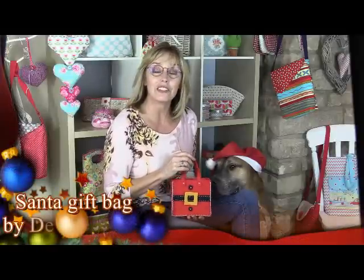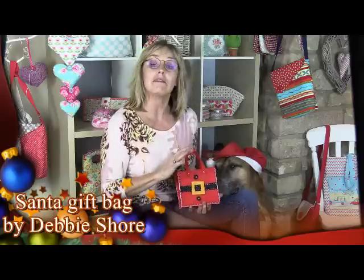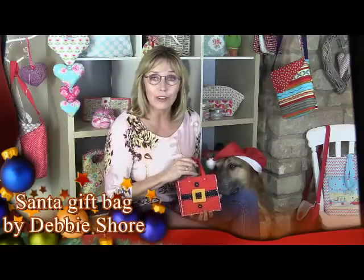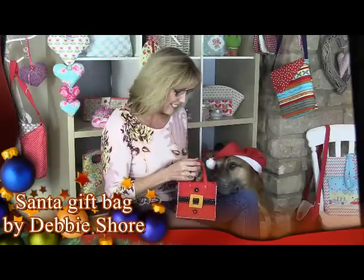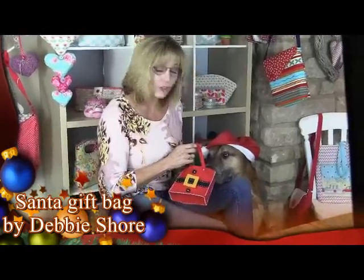Me and Santa's little helper here are going to show you how to make this cute little felt Santa bag for Christmas time. Really, really simple. There's no sewing machine involved. It's all hand stitching and I think this is a perfect little place to put presents for your pooch.